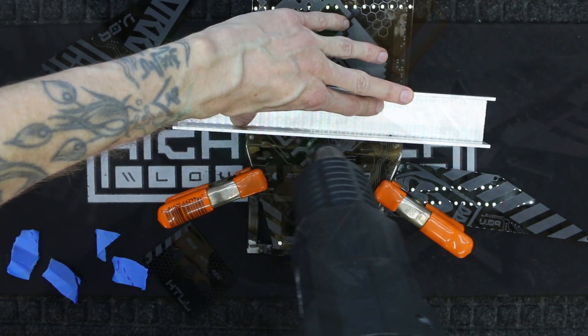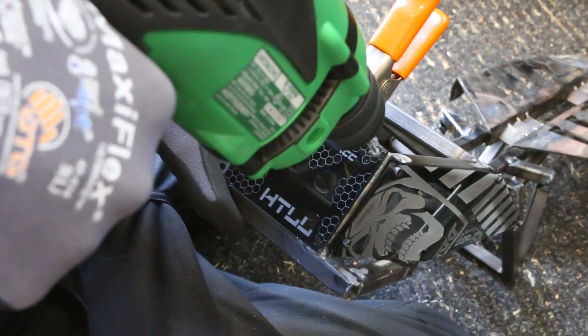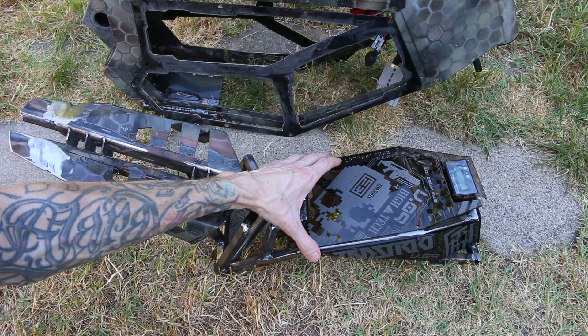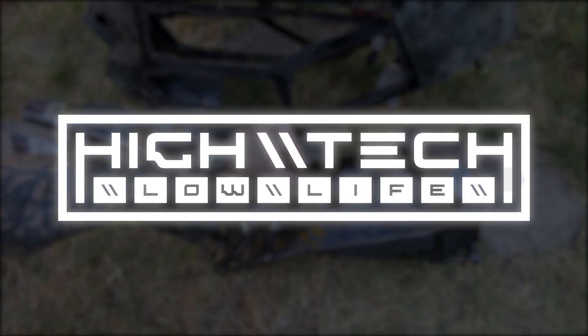It's time for another episode. We're attaching our acrylic panels, designing and cutting out our custom frame panels, and continuing to make more progress on the aesthetics of this build. So let's go!